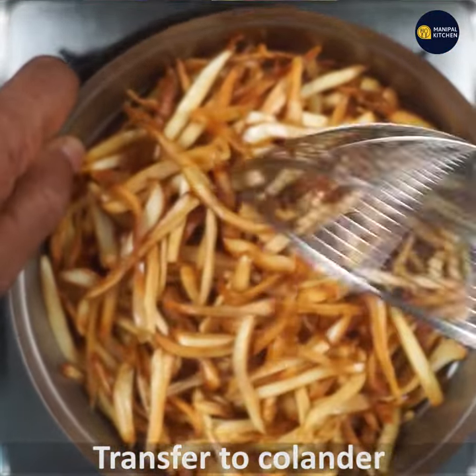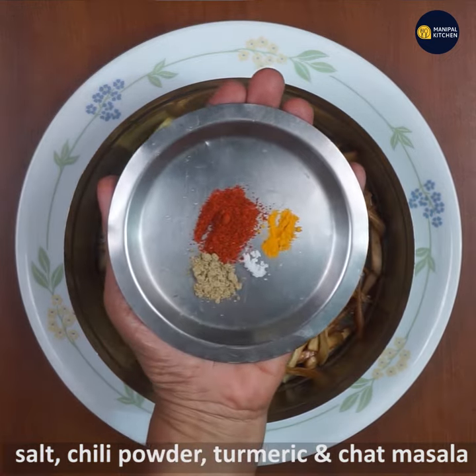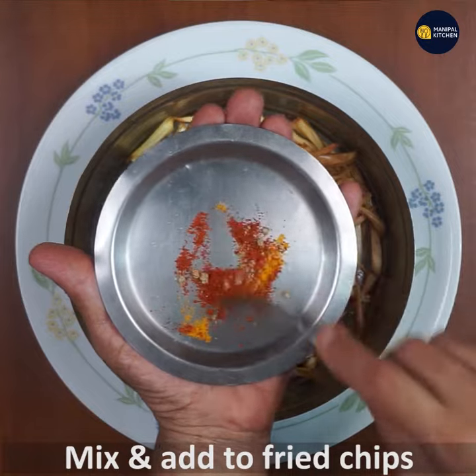I am going to mix it with the chili powder, salt, and chat masala. I am going to mix it with the salt and the chat masala.